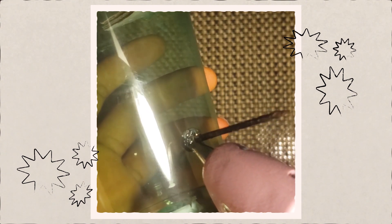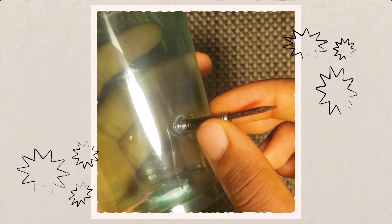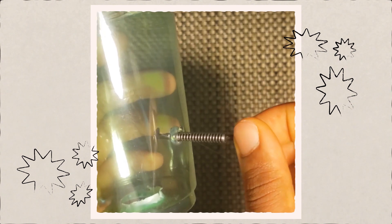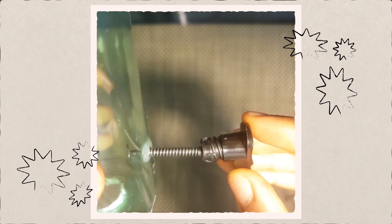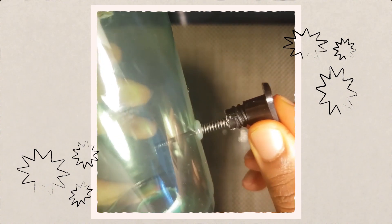Now you want to carefully hot glue the spring to the cup only, and make sure that the nail can still slide in and out. Now hot glue your soap dispenser cap to the sharp end of the nail and hold it while it dries. Now check to see if it's working.